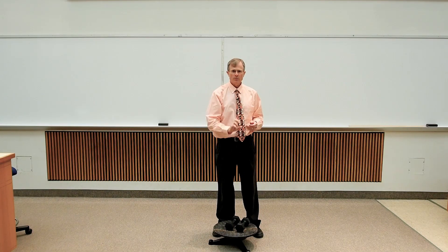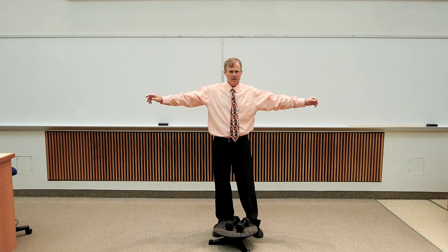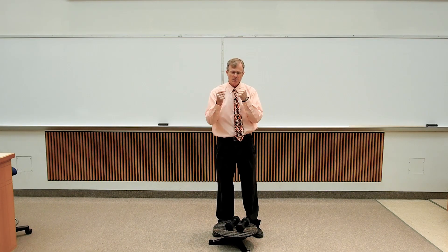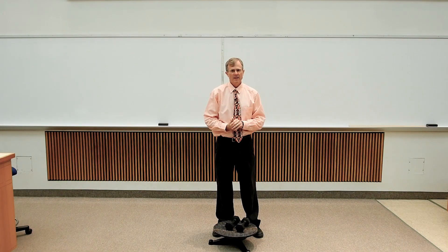The axis through which they're spinning is vertical. The moment of inertia is bigger if there's more weight far from the axis. And as the moment of inertia decreases, the angular speed must increase. And that's conservation of angular momentum.